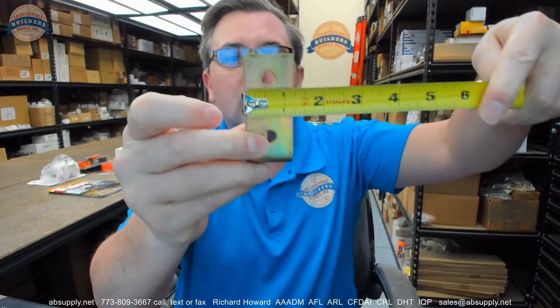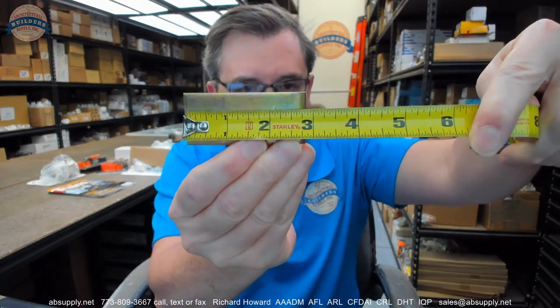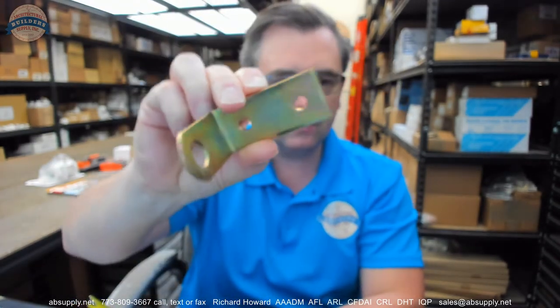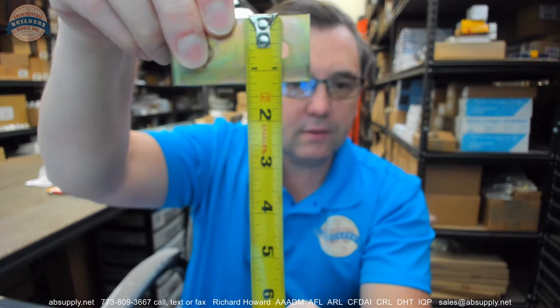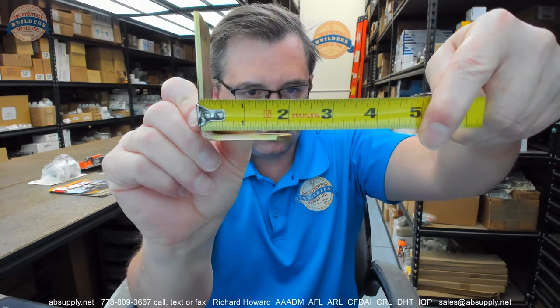The dimensional properties of this item are as follows. The overall width of the unit is about two and three quarters inches. The overall height of the bracket would be just shy of an inch and a quarter. The overall projection is about two and a sixteenth inches.